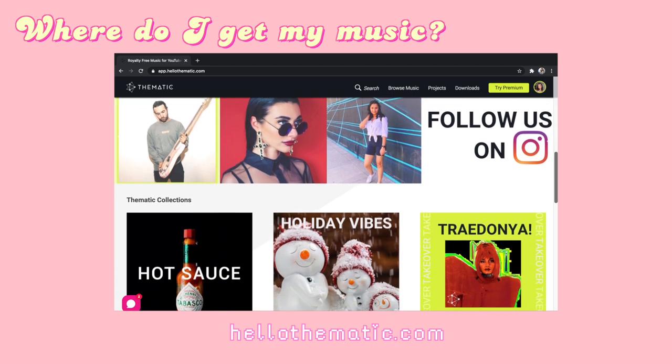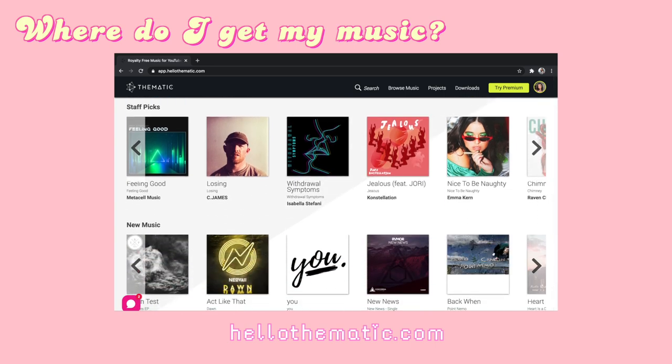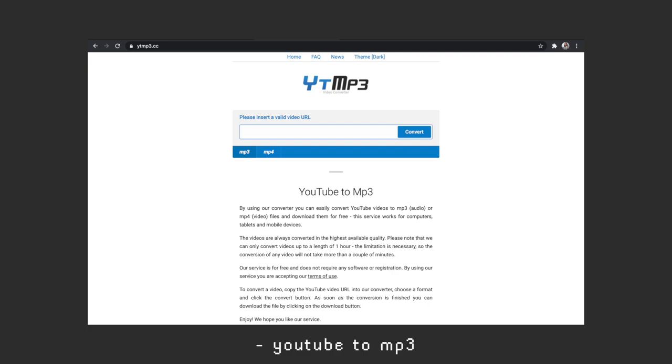After doing the rough cut, I kind of have an idea of how I want the video to feel and the vibe. So now is the time to look for music. I usually get my music from thematic.com, where you can get non-copyrighted music and all you have to do is credit the artist in the description box. I also get some music from YouTube — I just search non-copyrighted music. Sometimes I search YouTube to mp3 and click on what's available. Personally, I love using groovy songs, songs you can dance to, songs that make the video more lively and upbeat.